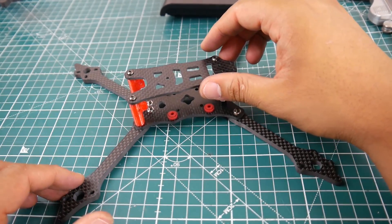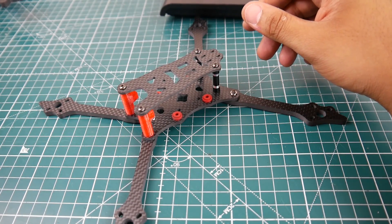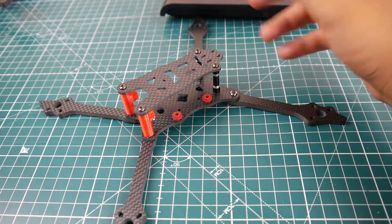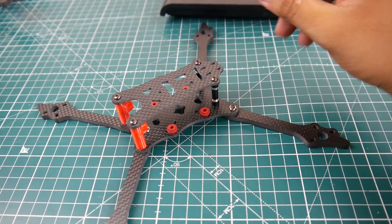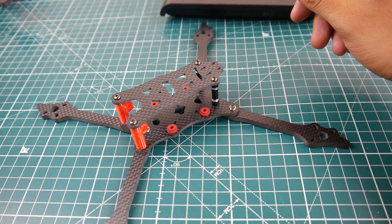They also have another frame coming up in the next video — I think it has six millimeter arms, which is just insane, though obviously a little heavier. Overall this one seems like it's going to take a beating. Flight characteristics I can't tell yet, but they took the same concept as the Floss — the Hyperlight Floss by Kebab FPV.